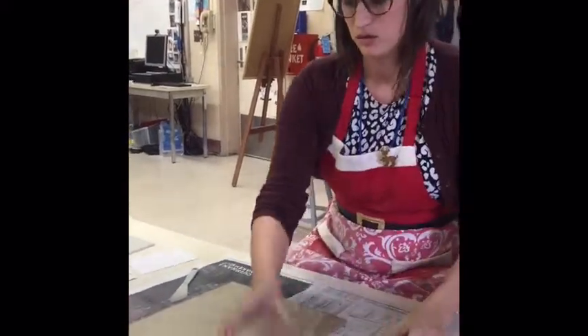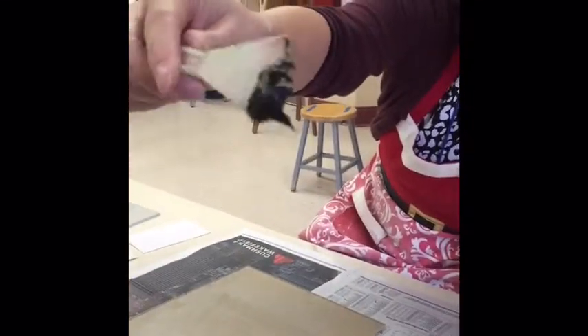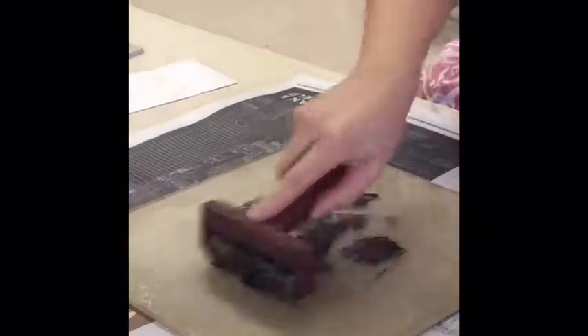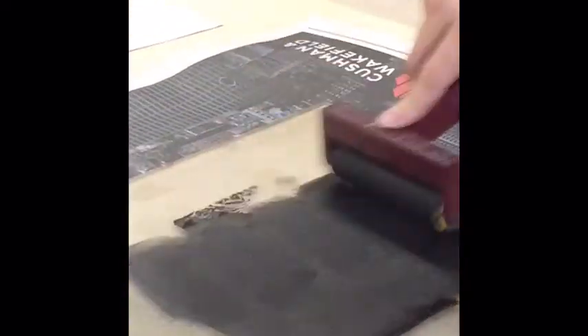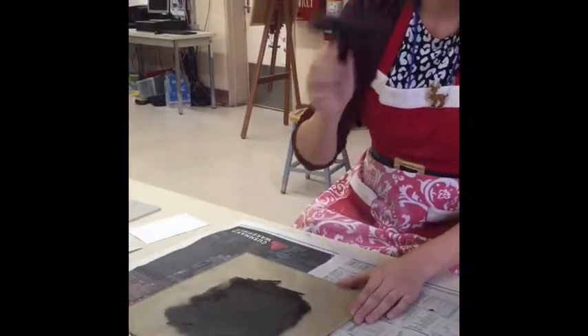I'm going to take about this much ink — it's about dime-sized. Spread it on here, and then I'm going to take my brayer and roll it in every direction. I might actually need a little bit more ink, but we'll find out in a second. Rolling it in every direction coats it really evenly on your brayer, which is really important.